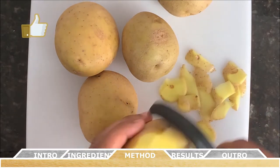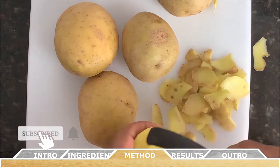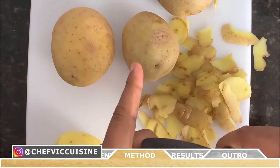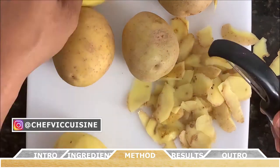To get things started, you're going to take your Yukon Gold potatoes and peel all of them, making sure to get rid of all the skin. Then you're going to want to slice them into quarter pieces. This makes it easier for them to boil.